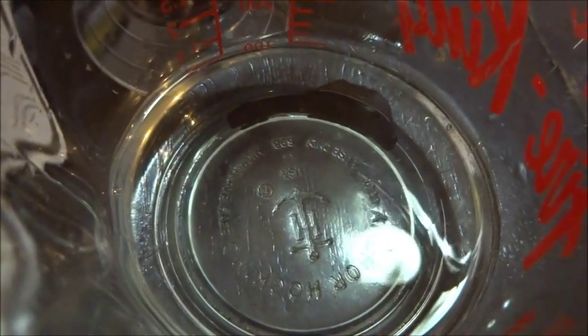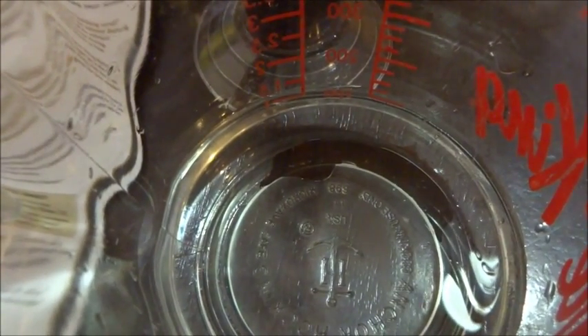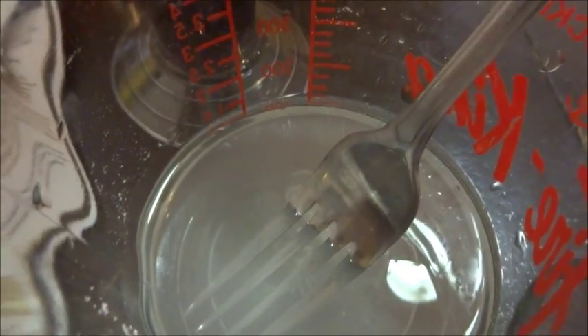We're going to take a half a cup of cool water — I already measured mine out — and add in the packages. You want to make sure everything you use is sterilized, so disinfect it first. Now I'm adding in the metabisulfite — I might have mispronounced that, sorry, it's not a word I use very often. I'll take a sterilized fork and stir it up before adding in the second pouch, which is the sorbate.